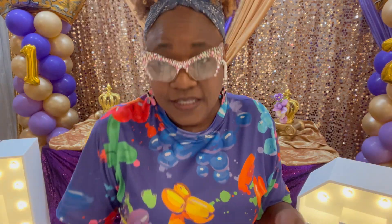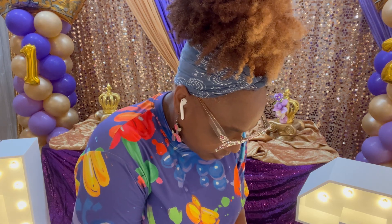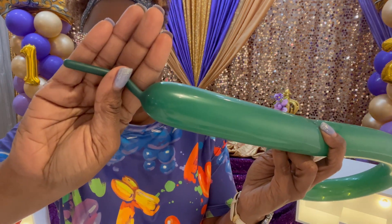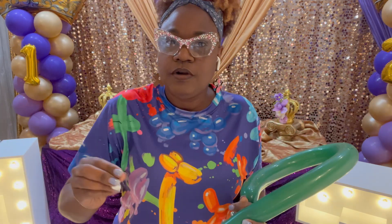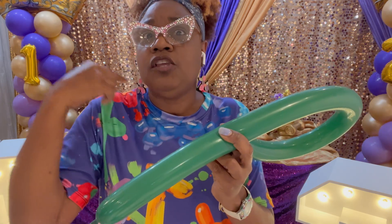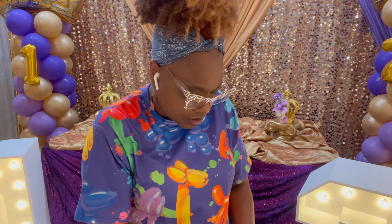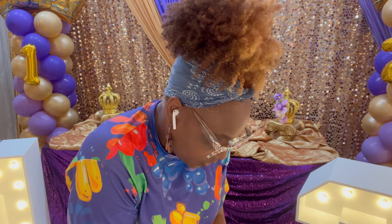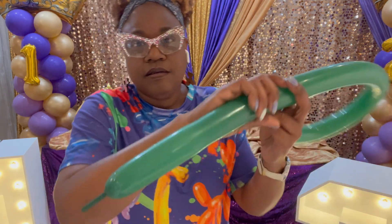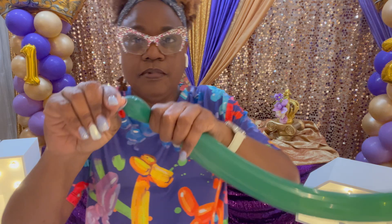Next I'm going to show you how to do the easy balloon dog. Go ahead and stretch your balloon — this is a 260. Inflate it, leaving about four fingers' width of tail. The reason we leave tail is that when you pinch and twist, the air moves the balloon up, and if you don't leave enough tail, your balloon will pop during twisting. Depending upon the recipe, that determines how much tail you leave. Burp the balloon and then tie it off.